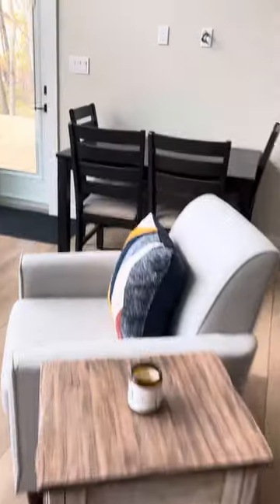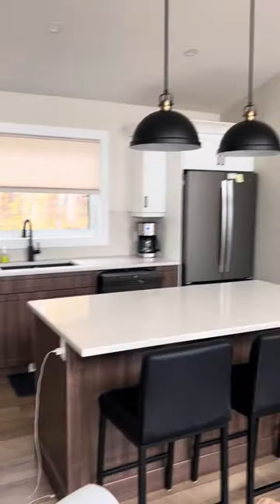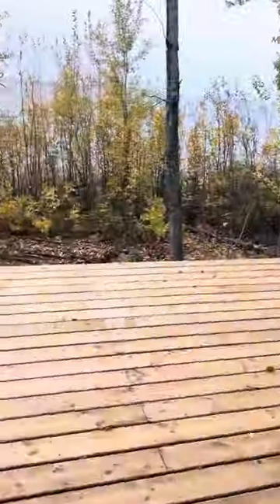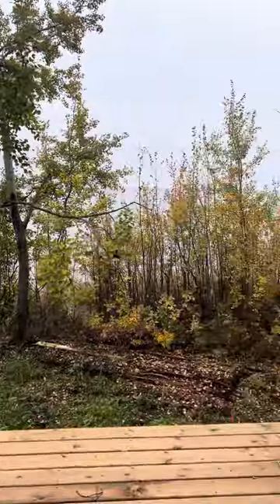Yeah, all turned out pretty nice. This covered deck is nice — nice and sheltered. There's a lake.